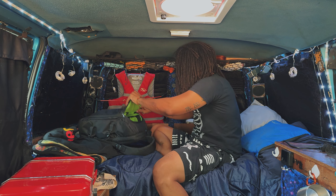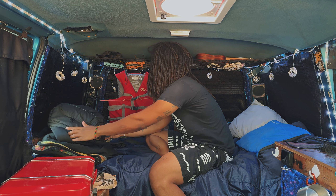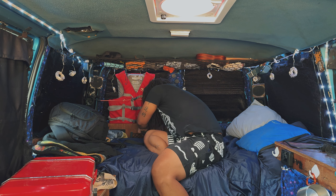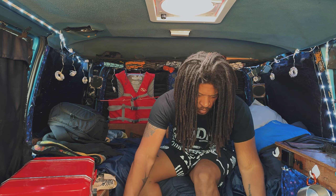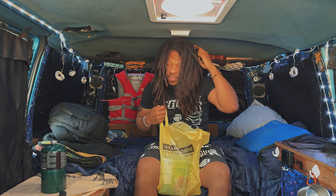What's up explorers and welcome back to another video. If you're new here, my name is James and I live part-time in my self-converted '94 Chevy Astro. It took me seven years to get here. In this video we're gonna be making some grub and then heading out for an adventure.